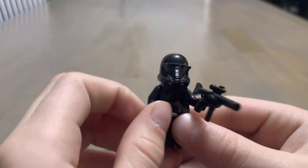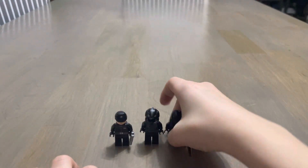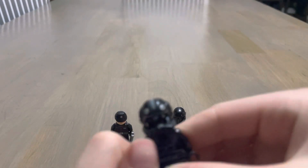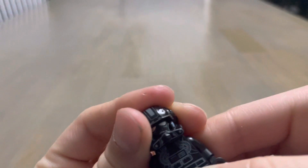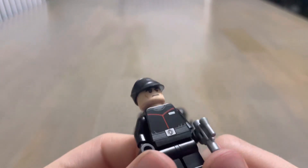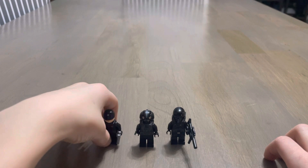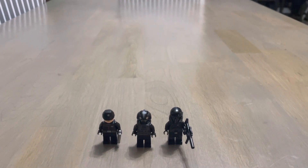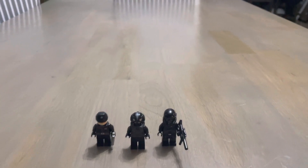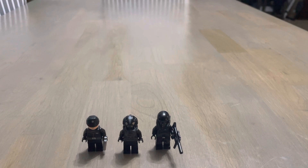This dude was 20 bucks. The TIE Fighter Pilot is ten dollars — I think that's a good price. The First Order Commander was nine dollars. So for these three it was thirty-nine dollars, and with tax it came to about forty-four dollars. I think that was a good deal.